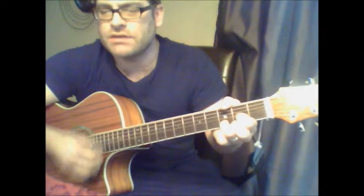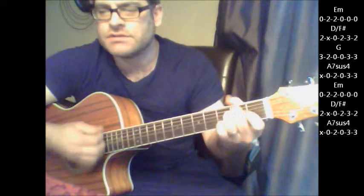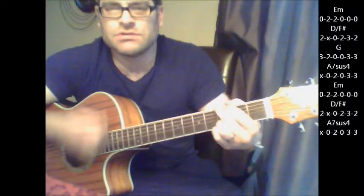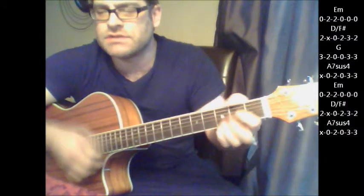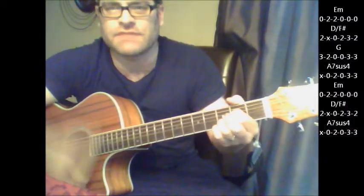Here's your big change: E minor, D with an F sharp bass, G, back to A7 sus4, E minor, D with an F sharp bass, A7 sus4.